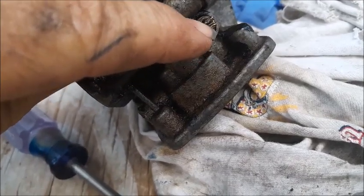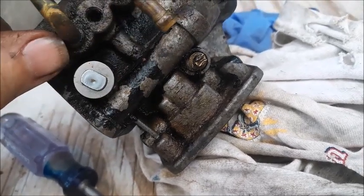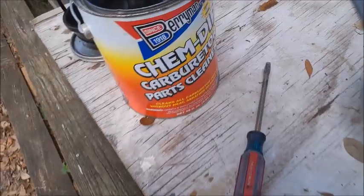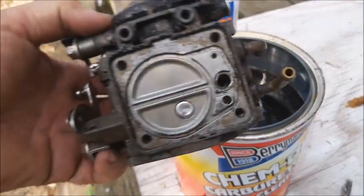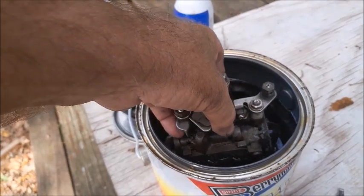I'm having a little bit of trouble getting this low-speed jet out, so I'm going to go ahead and soak this thing — maybe even overnight — to get everything loosened up so I don't strip it. I have some KinDip carburetor parts cleaner, and we can actually just drop the whole carburetor in there and let it soak overnight, which will loosen up that needle valve.